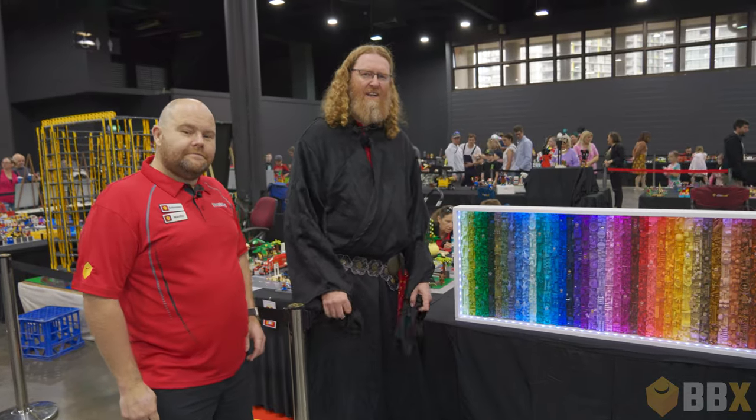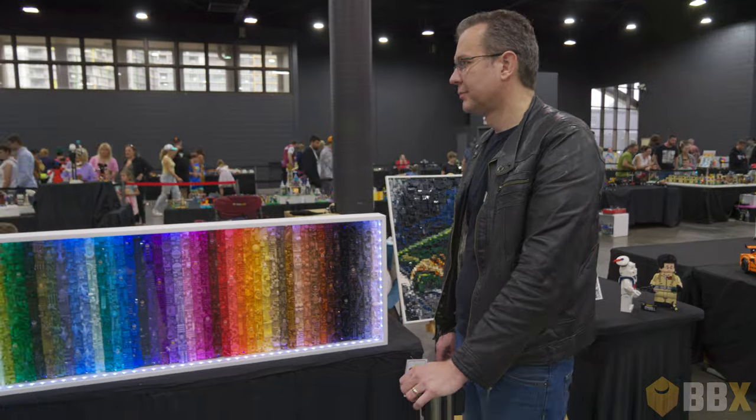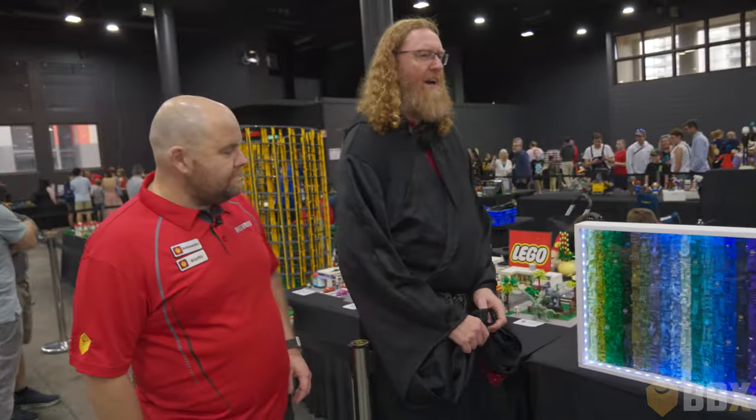Welcome back to another episode of Bridge Bricks TV. We're with Brent Waller and his custom builds, this one being a chromatic scale. Brent, what do you have going on?